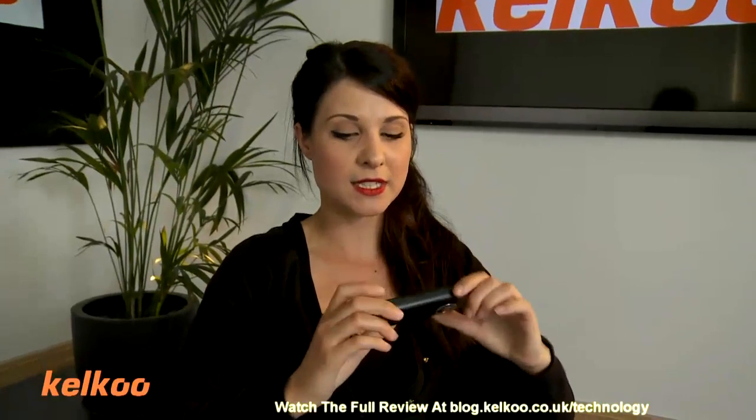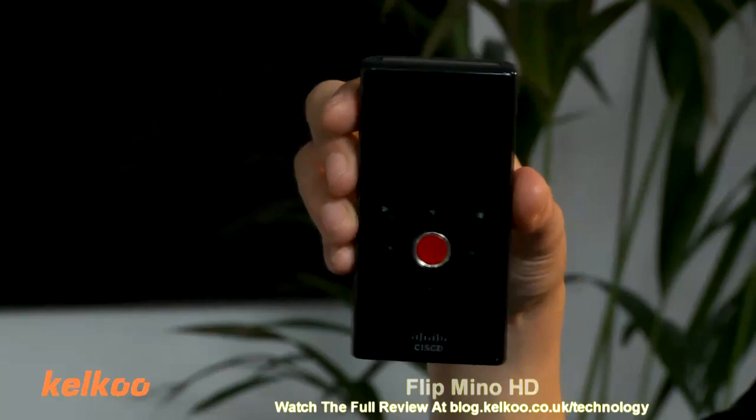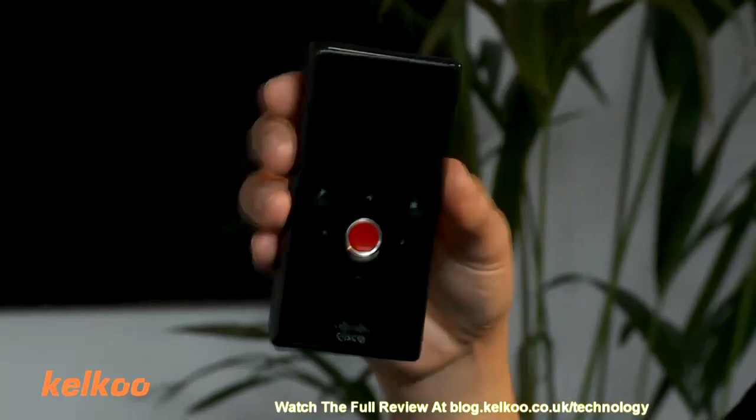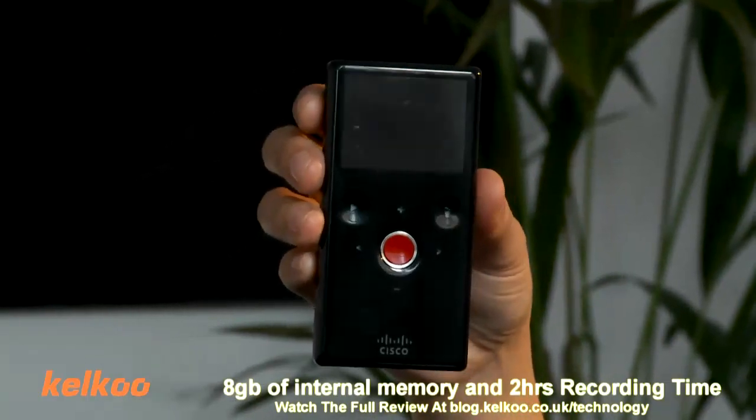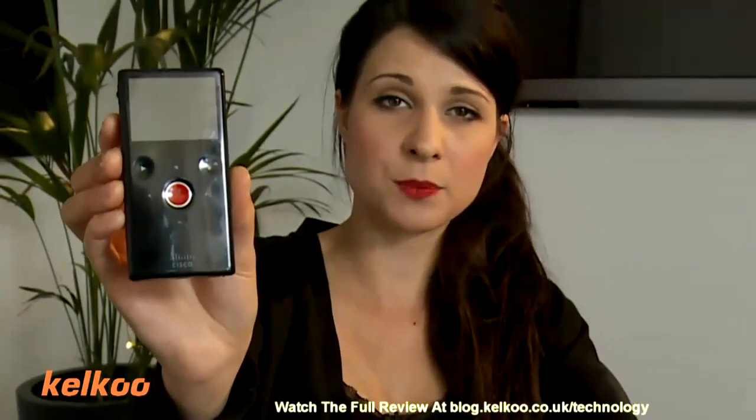The first camcorder we're going to look at is the Flip Minnow. The Flip Minnow has an internal memory of 8GB and it gives 2 hours of recording time. As you can see, it's very small, easy to carry around — you can put it in your pocket.